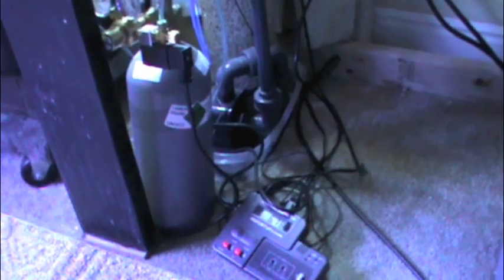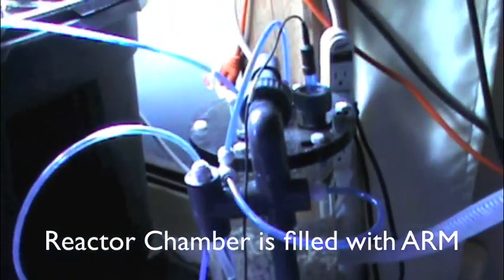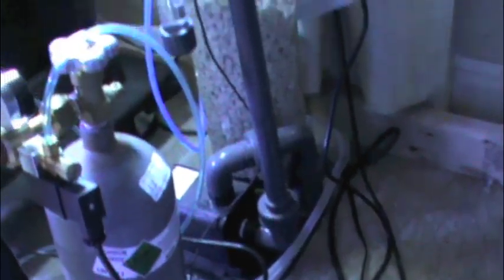Okay, Matt, this video is for you. This is my calc reactor on the system. The way it works is it's got a built-in pump that circulates water through the system. It doesn't pump into the calc reactor, it just circulates it through the calc reactor.